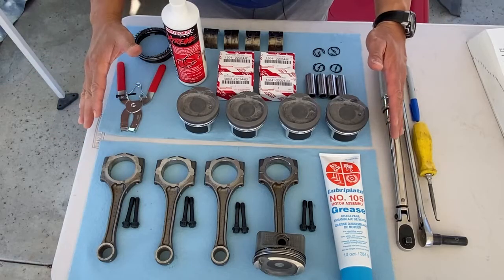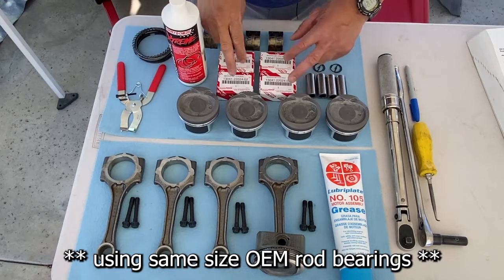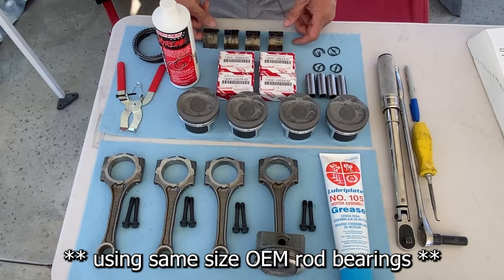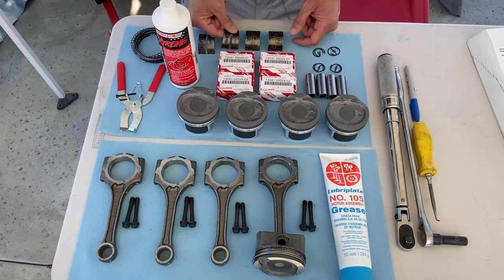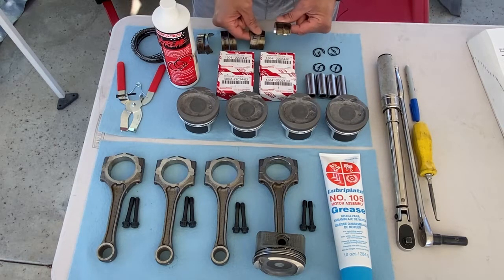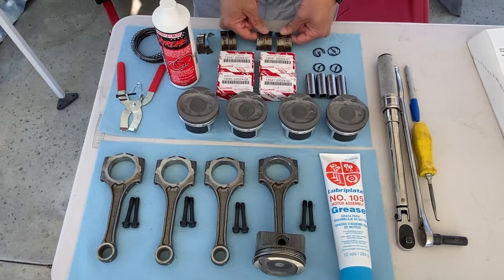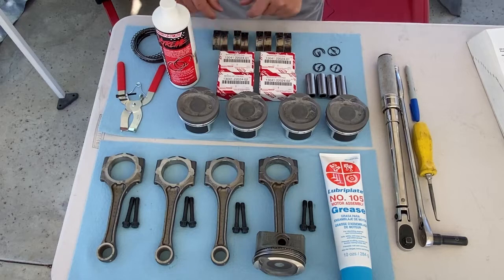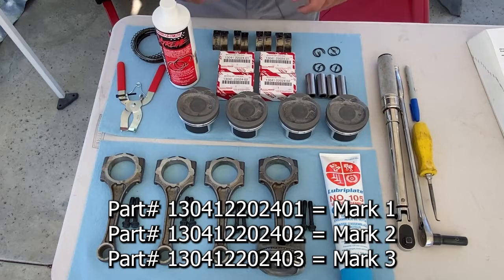I have everything laid out and I wanted to point out a couple of things. I'm going to be using the exact same bearings that came out of my 1ZZ. So in cylinder 1 it's a number 1, cylinder 2 is a number 1, cylinder 3 is a number 2, and cylinder 4 is a number 2. The reason I'm doing that is because the bearings came out pretty clean — two 1's and two 2's — and then we're ready to roll.